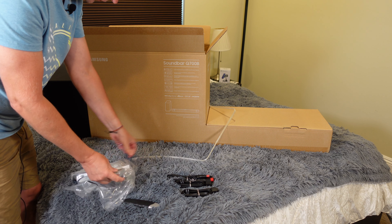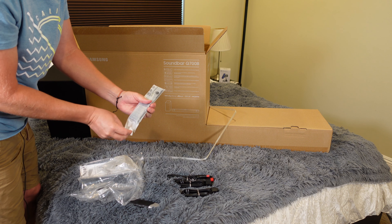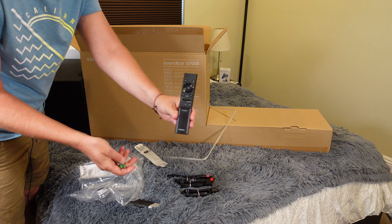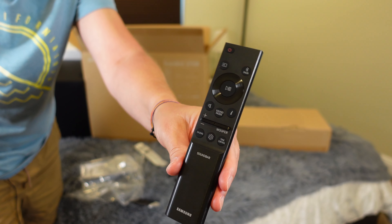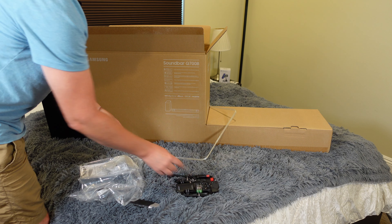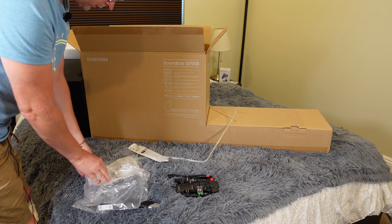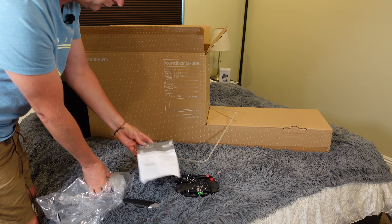Of course, you're going to get your remote control, and they include the remote control batteries as well. It's a fairly small, basic remote — just basic commands on the remote.